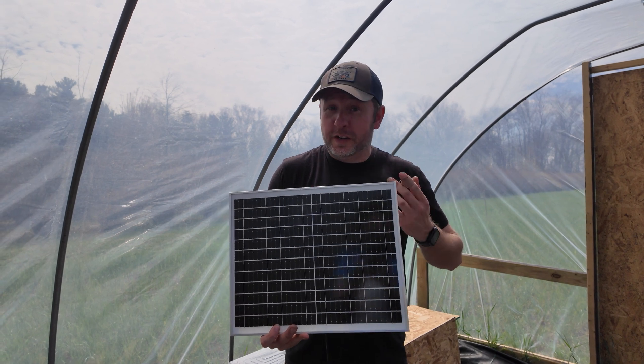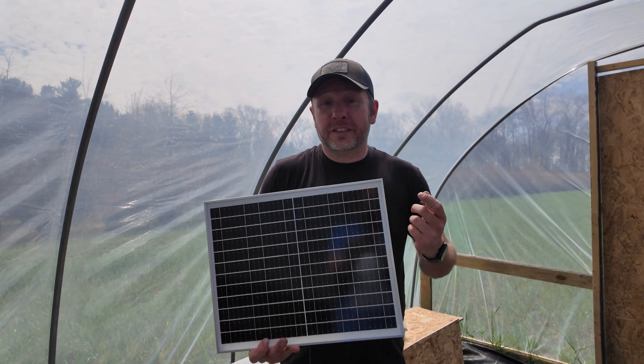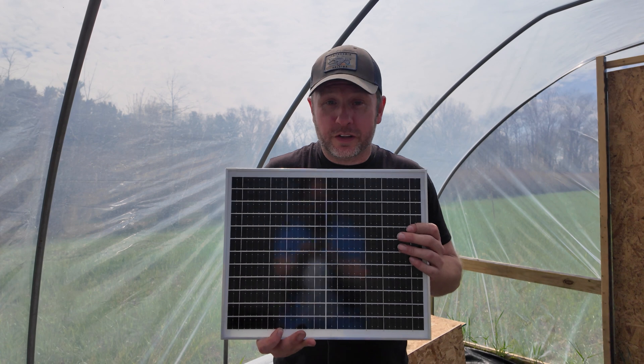I'm sweating in here right now. I don't know if the camera's picking it up but it is hot — it is over 100 degrees again. So let's get going.